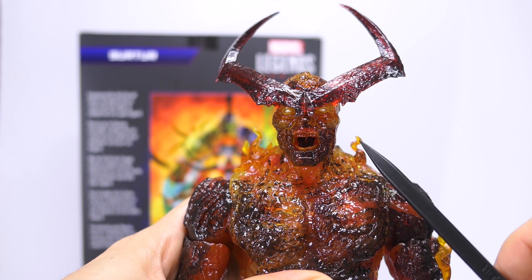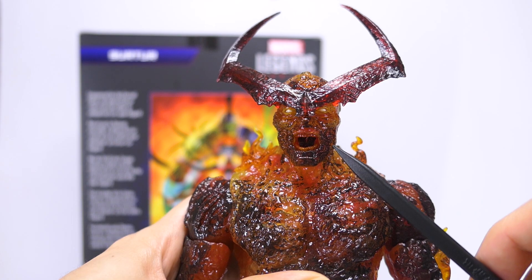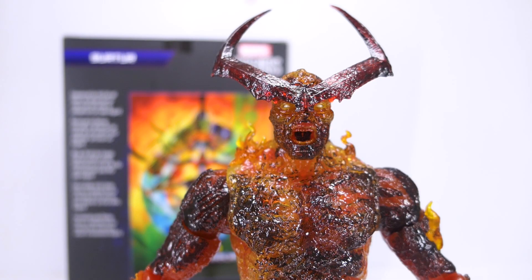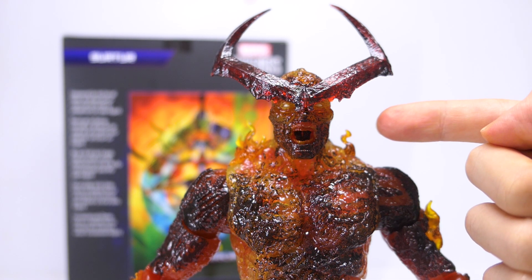He's sculpted with a raging screaming expression on his face. But depending on what you think about screaming head sculpts, taken out of context he could actually look like he's mid-yawn or just laughing hysterically. So it might be wishful thinking on my part, but I think Hasbro should have given him an alternate head with a neutral expression.